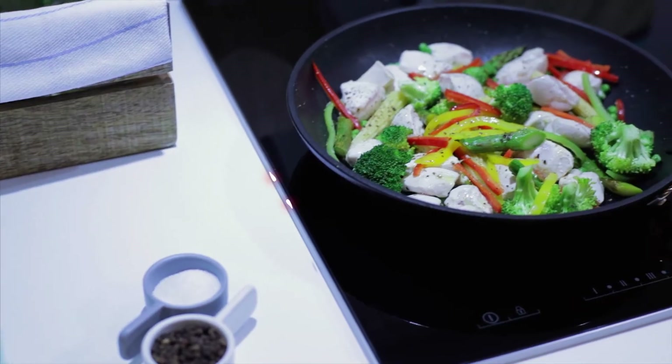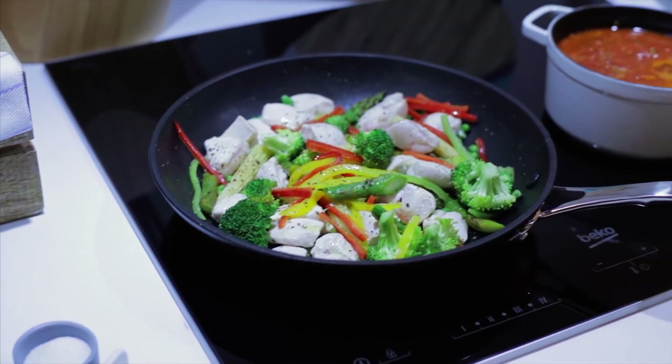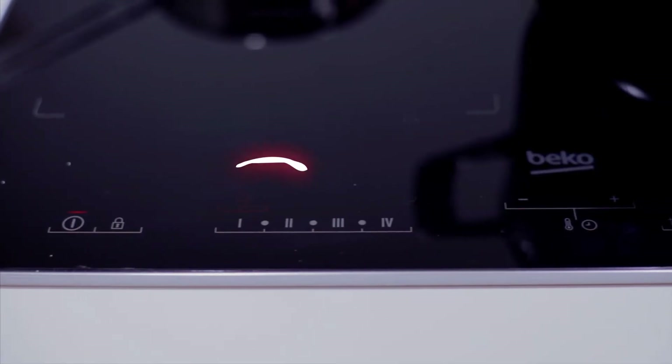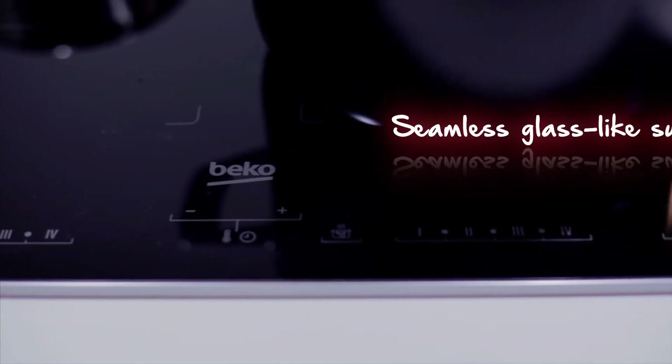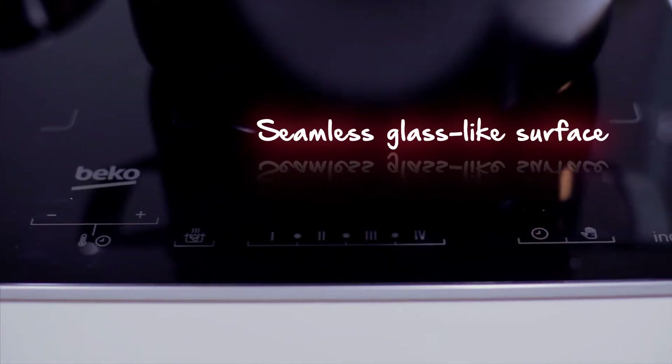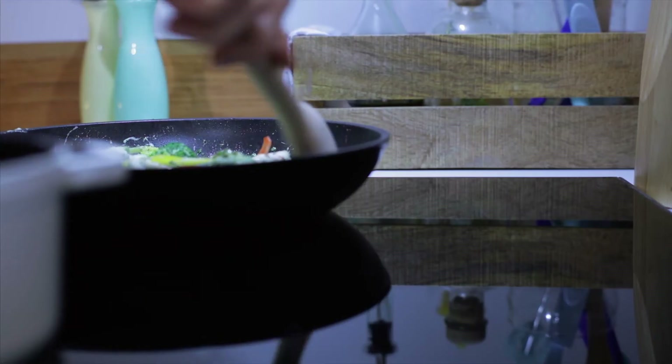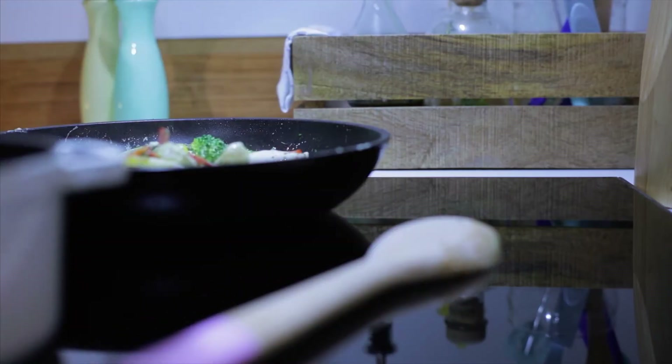I can see you looking at me. That's fine — I'm used to it. We induction hobs have a certain degree of elegance, with a seamless glass-like surface and not a single button in sight. We sure are a thing of beauty. And I would like to stay that way, thank you very much.